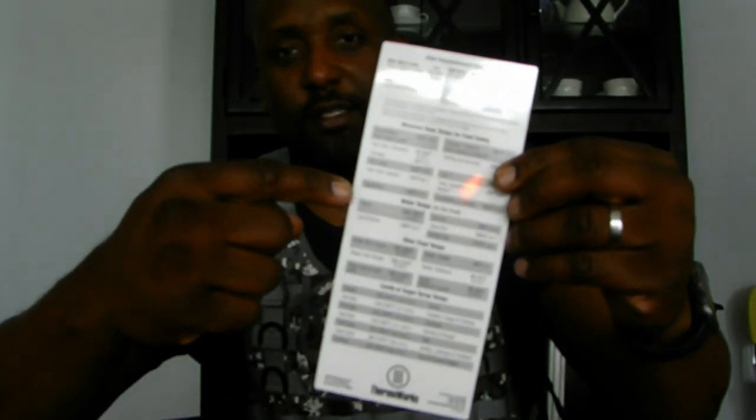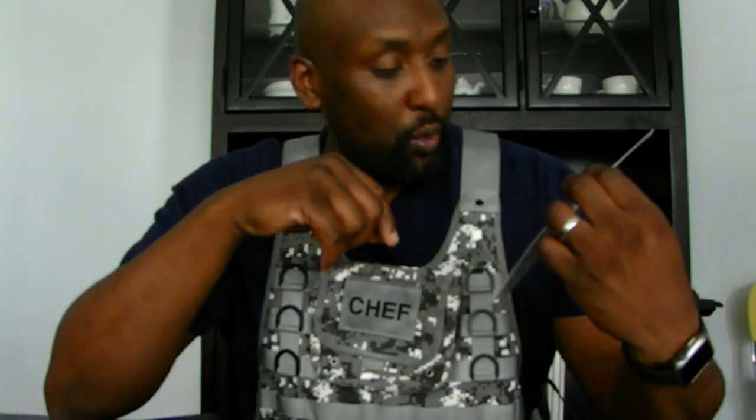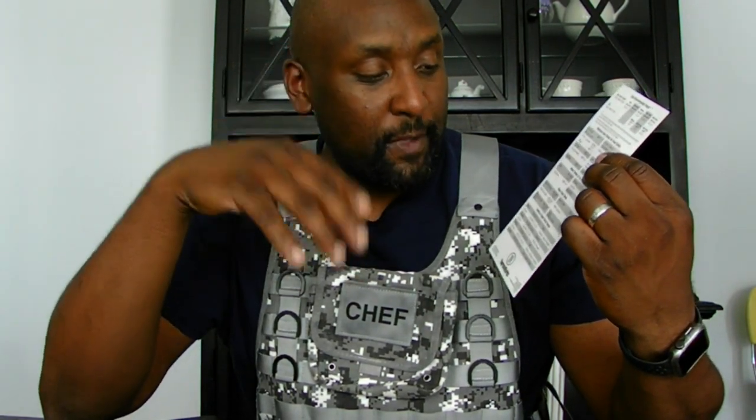Nice — we have the ThermoPop instruction manual right here, which tells you everything about your ThermoPop. On the back are chef-recommended temps — I actually have one of these on my fridge. This is pretty amazing because you don't have to guess or search the internet. This card covers beef, veal, lamb, pork, steaks, ground meat, chicken, turkey, ham, fish, eggs, casseroles, and water temperatures.